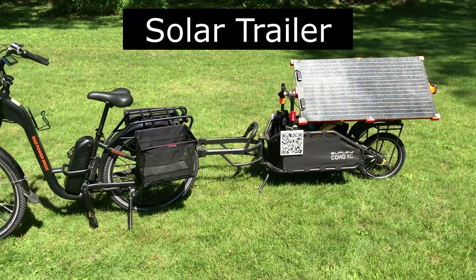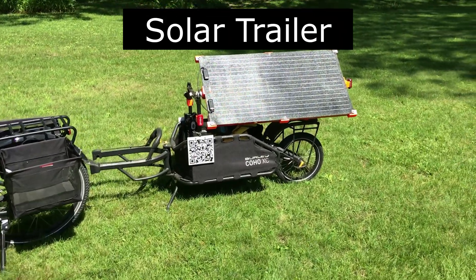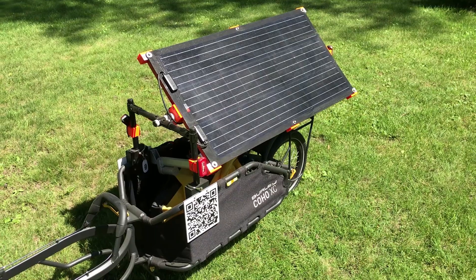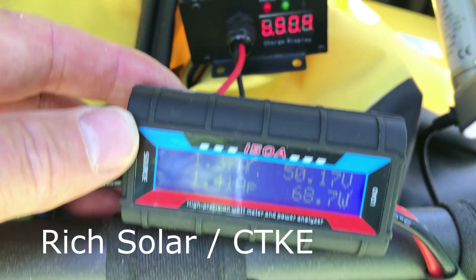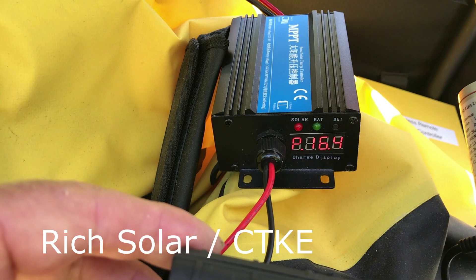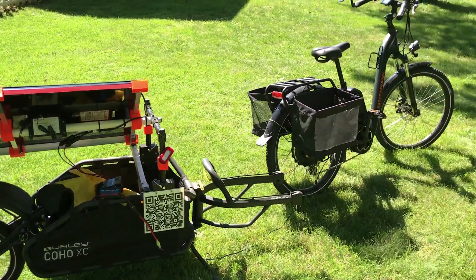I built a solar trailer for my other e-bike and for kicks I hooked it up to the RadCity to see if it would charge. Unfortunately I don't have the right axle hitch for the RadCity to pull the trailer, so it would have been nice to be able to check the pass-through charging.